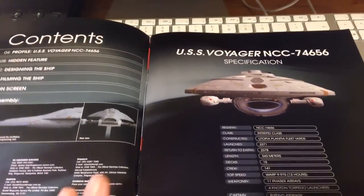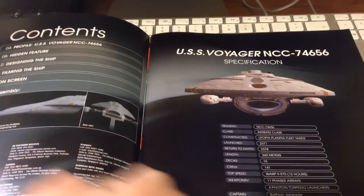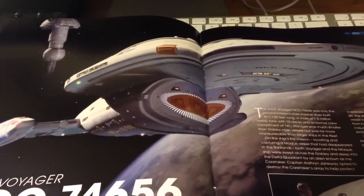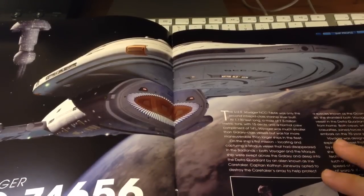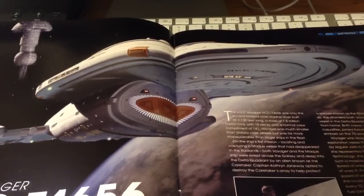We have our standard front-on tech specs of the ship itself along with the mounting instructions. Moving on, we have our introduction about USS Voyager, giving background into its origins and its place within the canon of Star Trek and comparisons with other ships as well.